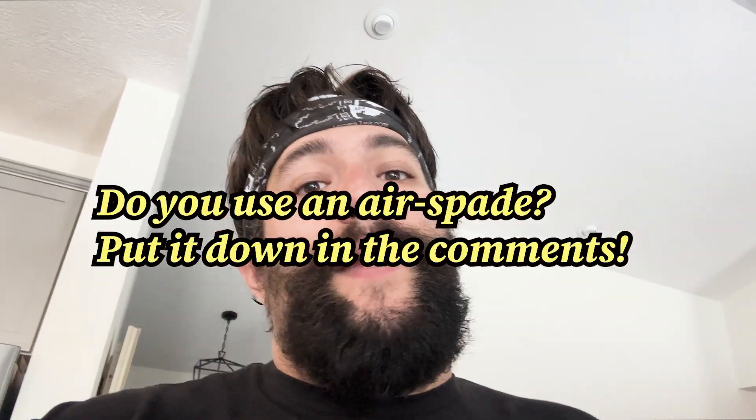I had a lot of fun on this one. There's not a lot of air spade information out there, so I thought I would share my experience with you. We're almost at 2,400 subscribers — I think that's incredible. Thank you for hitting that button. If you feel inclined, feel free to subscribe to the channel. It really helps us out. We're growing like mad.